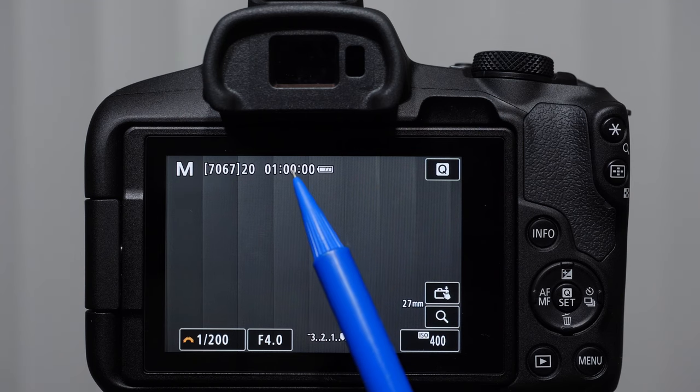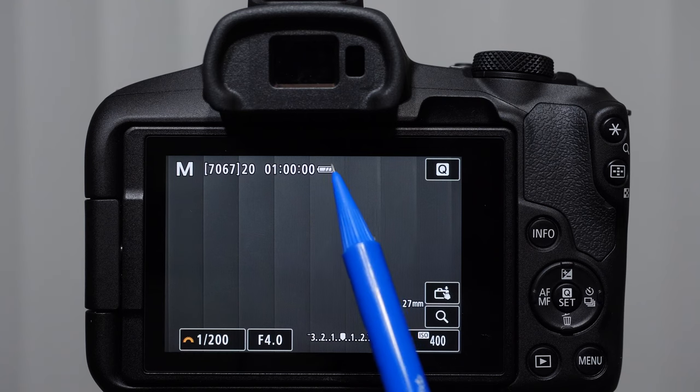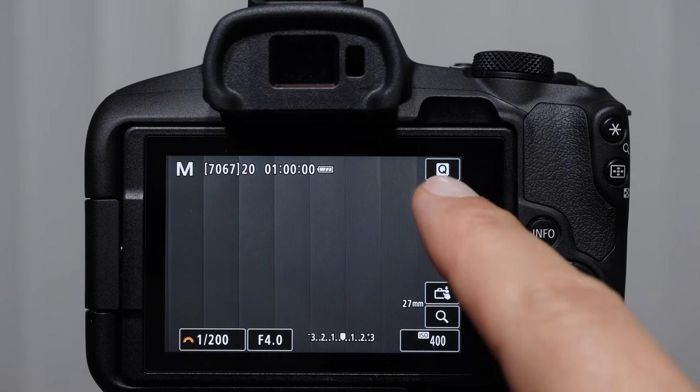This number here — one hour — deals with the length of time we can record video before the camera stops recording, assuming we're using a fast enough memory card. In the past, many Canon cameras had a half hour limit of 29 minutes 59 seconds, but we now have a full hour we can record. This is our battery indicator. Anytime you see Q, it means you're dealing with a quick menu. We have a quick menu button here and also our focal length of the lens displayed.